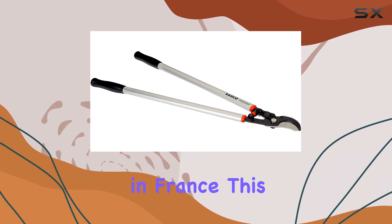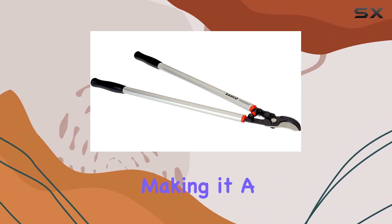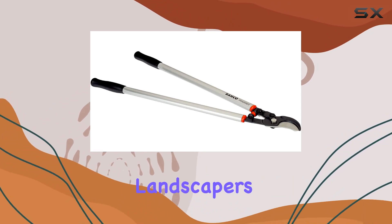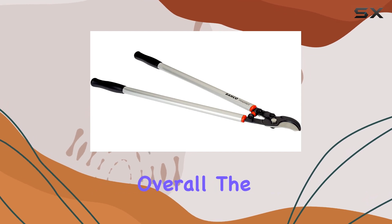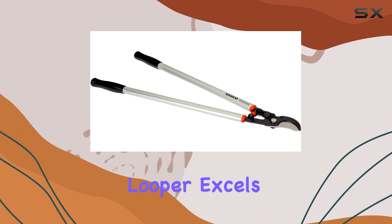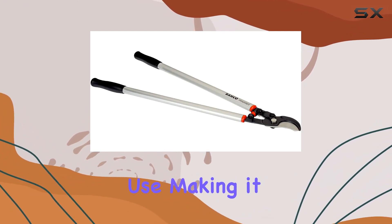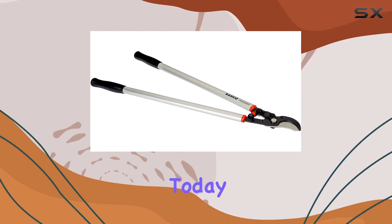Manufactured in France, this pruner combines quality craftsmanship with practical functionality, making it a reliable choice for both professional landscapers and avid gardeners. Overall, the Baco Pruning P2 ADSL 80 Superlight Looper excels in durability, cutting capacity, and ease of use, making it one of the best heavy-duty pruning tools available today.